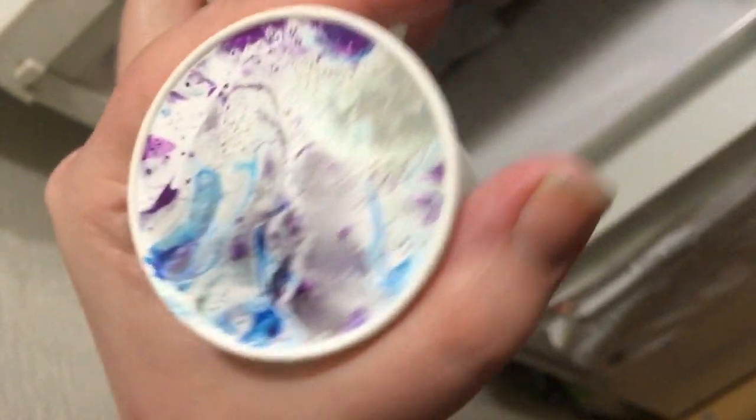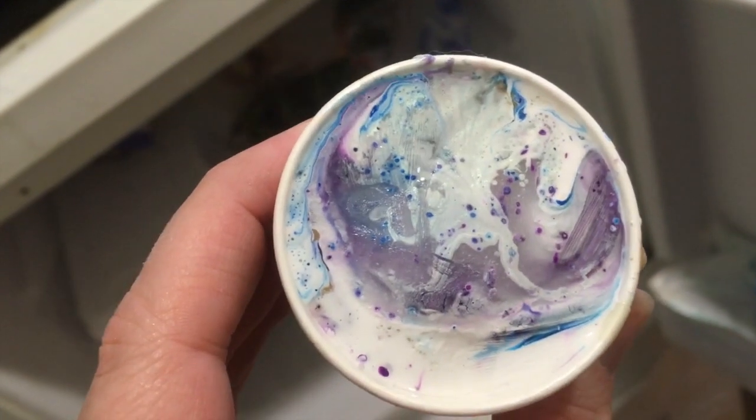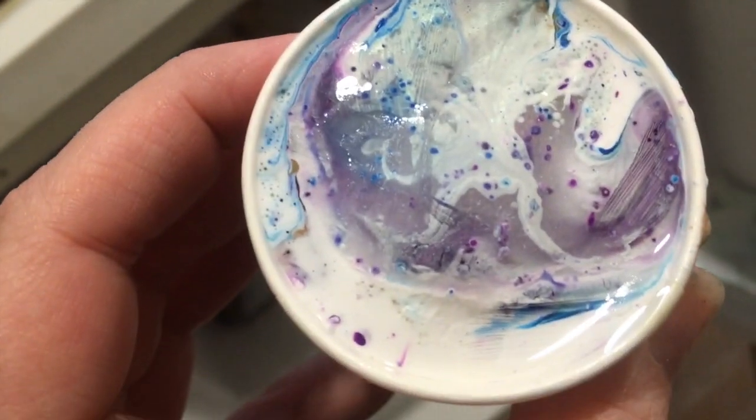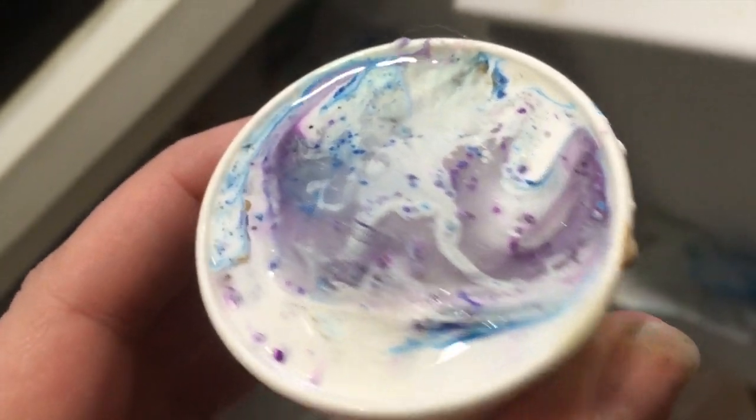So I'm checking on this paint and it's frozen solid now - it's like an ice lolly. You can see a mixture of Liquitex Pouring Medium. There are some interesting spots of the Prism Violet - you can see a little gold, Phthalo Blue, and white in there.